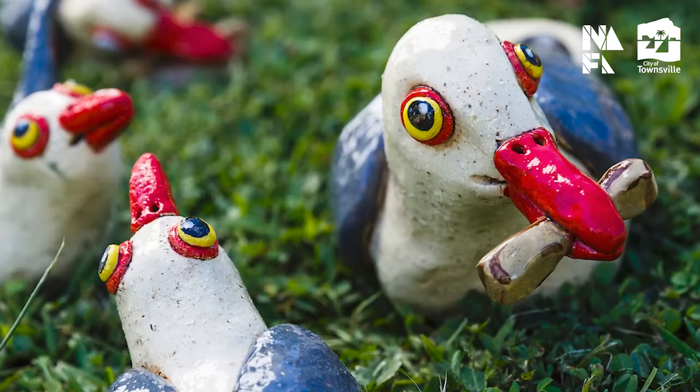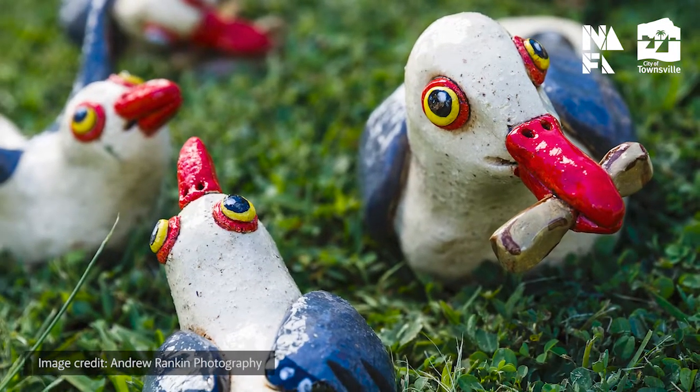Hi, I'm Linda Bates and I'm Michael Pope, and together we are the Kadagi Pottery Collective. This year we've got an entry in Strand Ephemera called 'The Great Chip Scrap.'